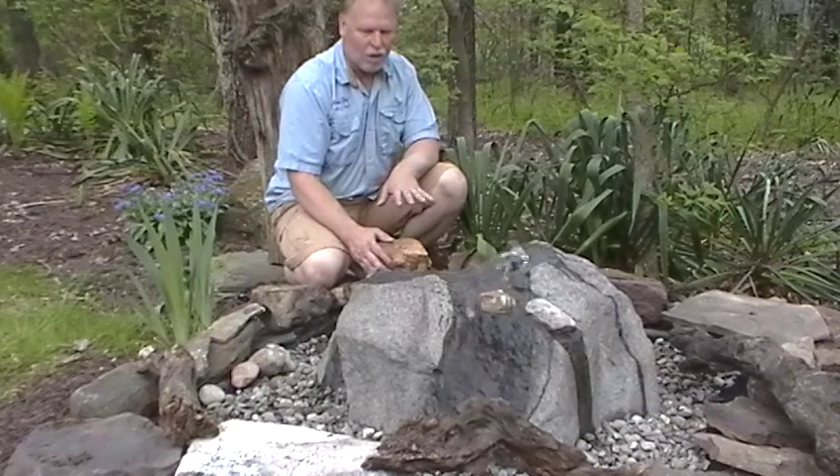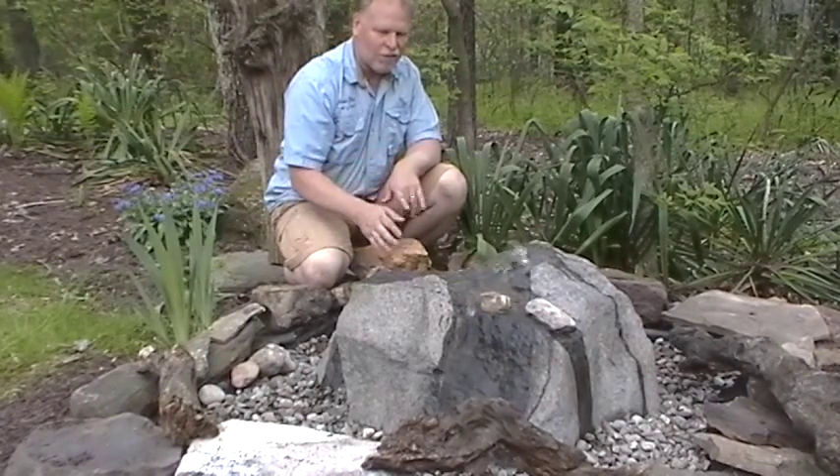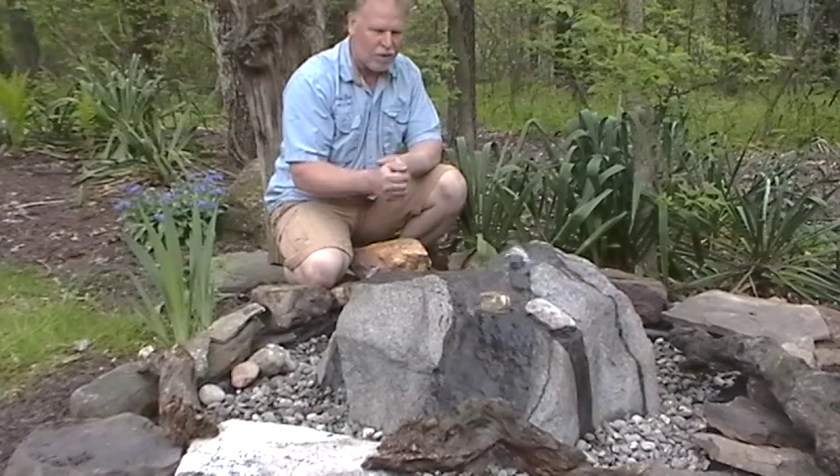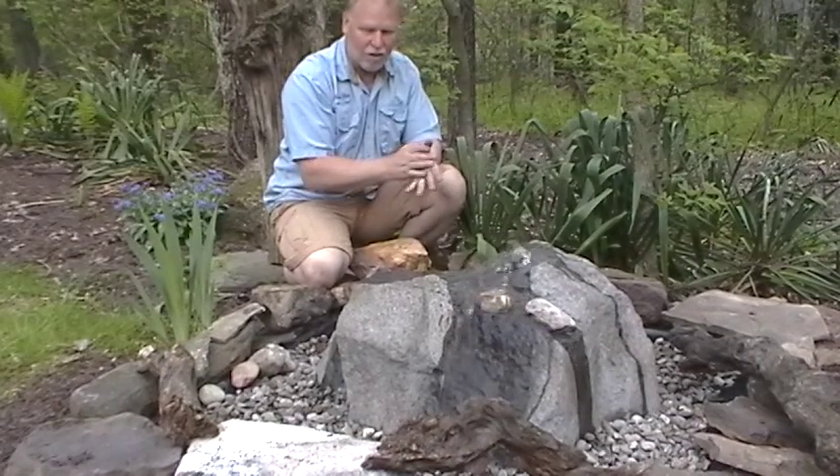Keep in mind you can tilt these rocks. If you wanted all the water to come off the front, you would just shim the back side and that would cause all the water to come off the front — or what I'm calling the front. You might like this side better.